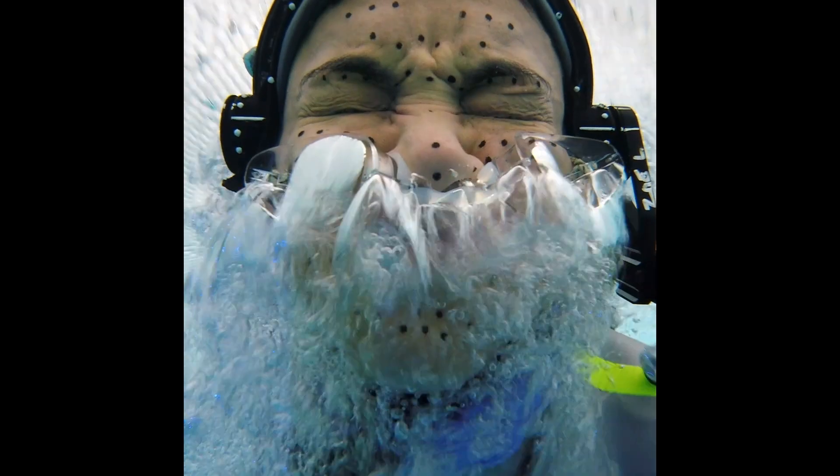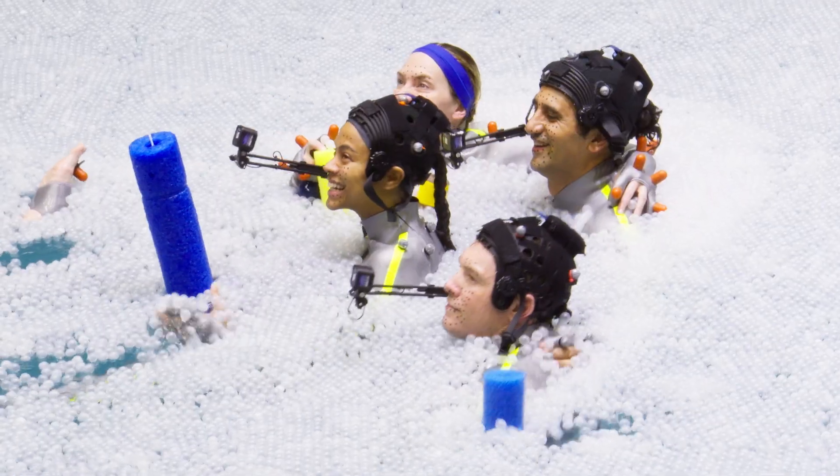Oh, my God, the liquid volume. I was always looking at everything in wonder — just like, what is this? If we'd done this on wires, it would look hokey.